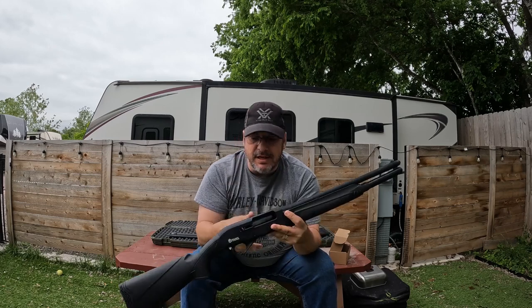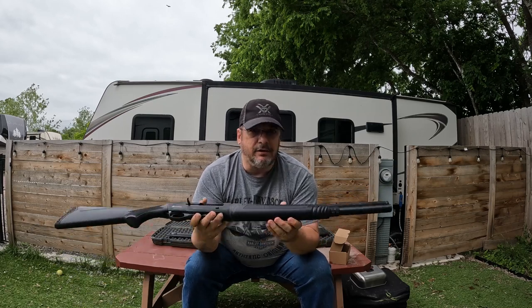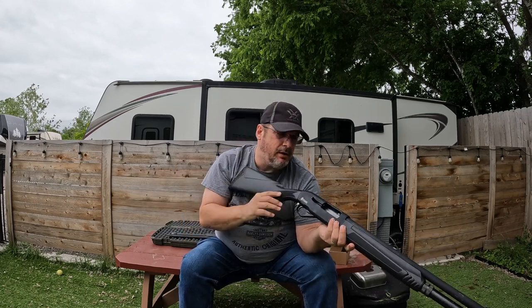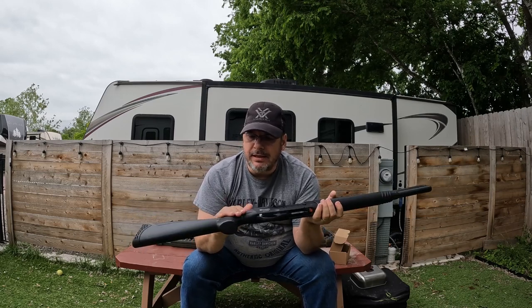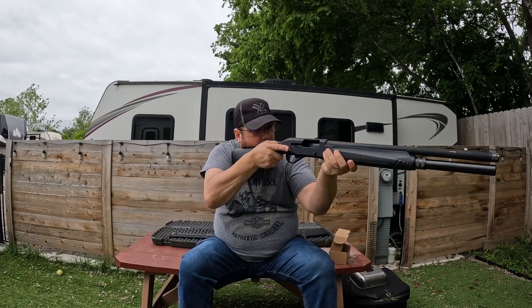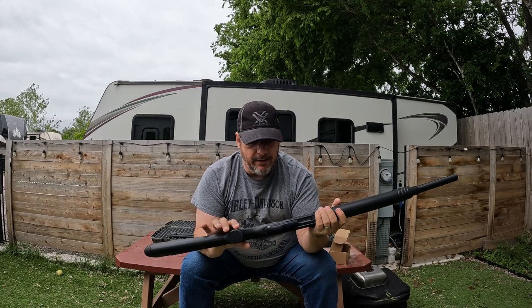It does not have any picatinny spots underneath the foregrip for adding lights or anything like that. I believe it's a 14-inch length of pull — I'd have to look that up to confirm. It's got a really nice checkered pattern for the grip, and the grip is really comfortable when you're pulling it in.